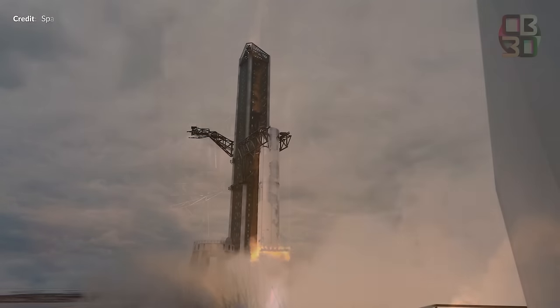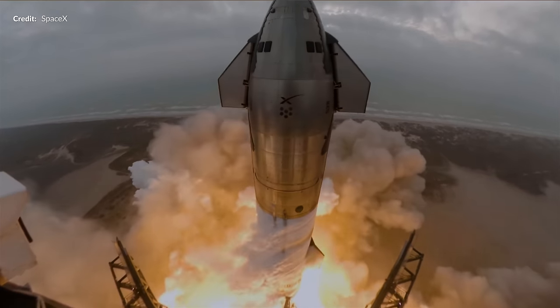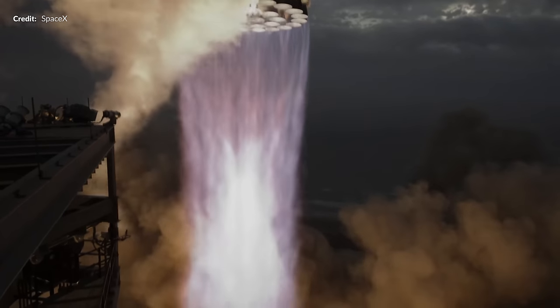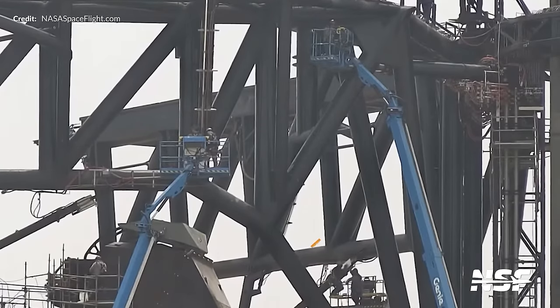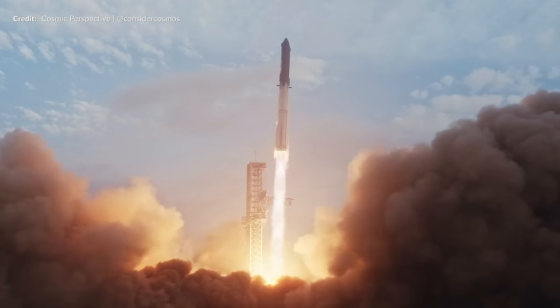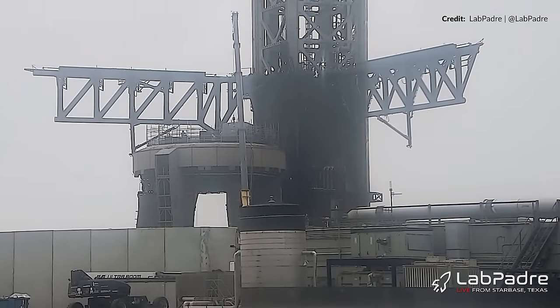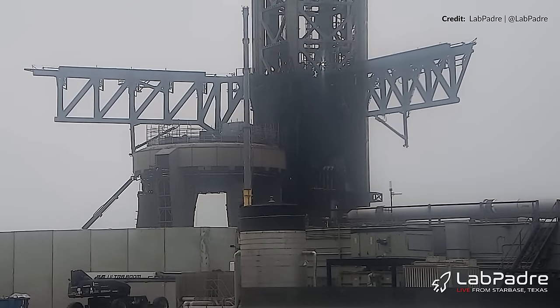Speaking of that catch, if SpaceX has a situation similar to Flight 3 where some of the control wiring was just ripped straight off the arms during lift off, there will certainly be no catching attempt. To solve that problem, we can already see shielding parts being installed on one of the Chopstick stabilizer arms. Let's hope everything gets nicely shielded up to withstand the mighty roar of the Super Heavy exhaust. With that arm moving under its own power, I suspect they were performing calibration testing to verify that it's all ready to go.